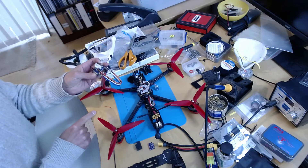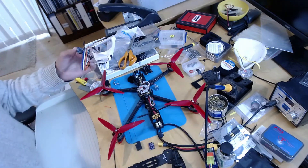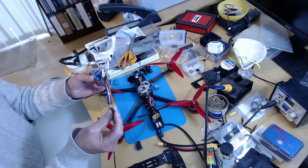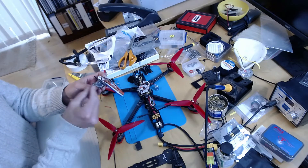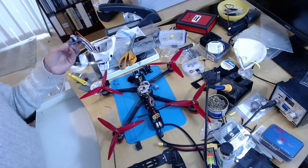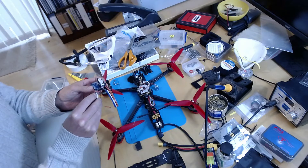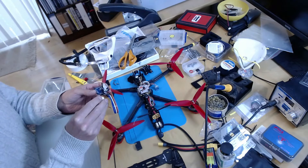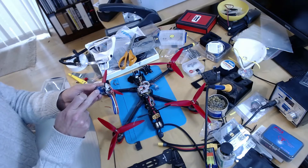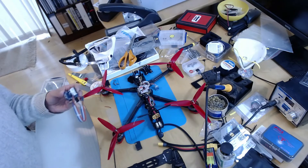So I also have some GY271s - again cheap ones from AliExpress - based on the QMC5883L. I got a Matek Slim and mounted both the GY271 and the BMM150 on it in regular orientation, did a calibration, then in the mounted orientation did another calibration. The BMM150 seemed to calibrate okay with low offsets, but the fit was not great - about 13. The GY271 fit was much better, around 5-6.